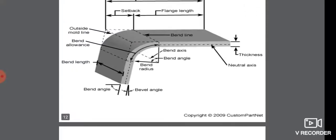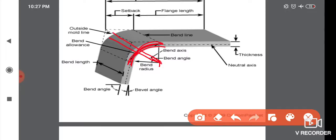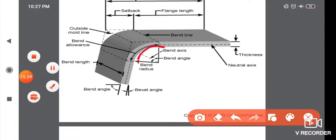Next is Bend Axis. Bend axis means the center line of the bend area. Next is Bend Radius — the center line distance of the bend. We take the inner radius, the outer radius, and the inner radius plus the thickness of the sheet metal to determine the outer radius.